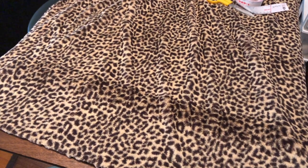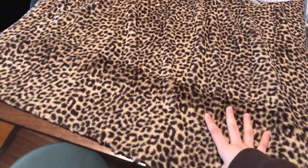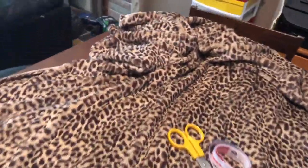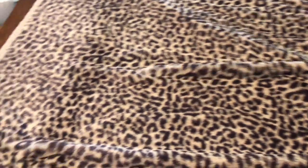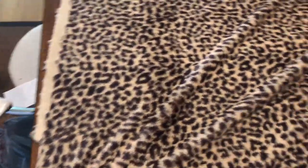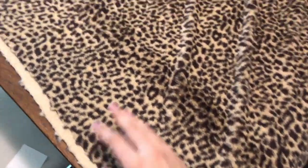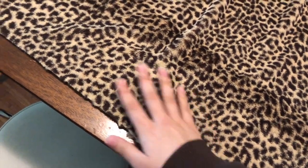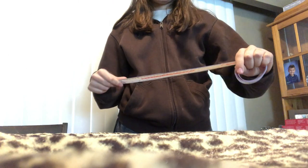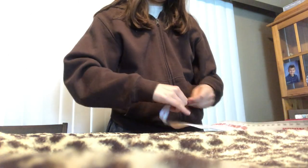Here is the cheetah fabric — I got two and a half meters, which is quite a lot. I'm going to cut the material now. The bag is 12 by 14, so I make sure that these are perfectly aligned as I estimate and cut.